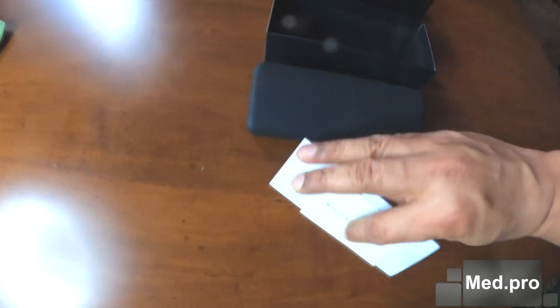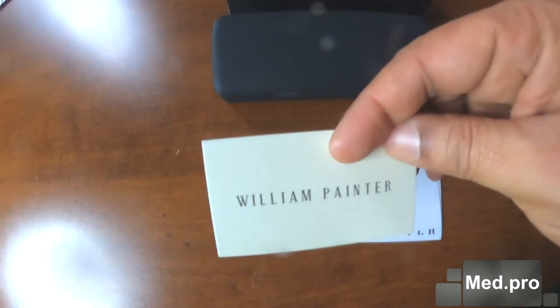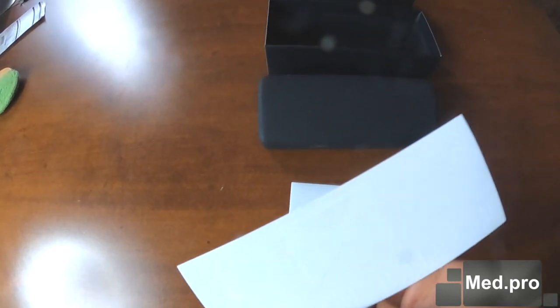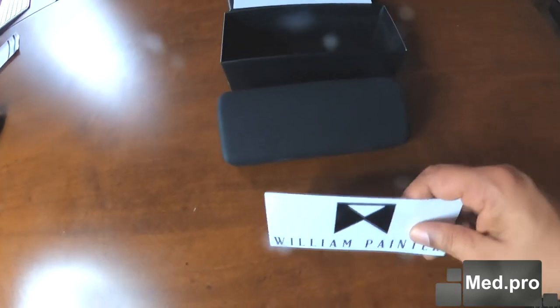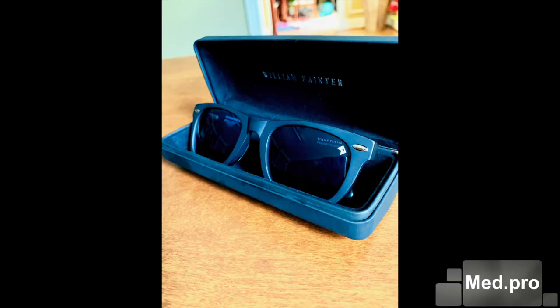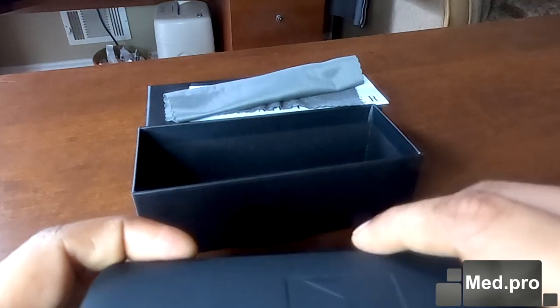When you take it out of the box, you get a welcome card from the William Painter family with their information and so forth. You also get two stickers you can put on your table, your office, or your traveling bag — or on your laptop. This is the case with a high-end quality hinge, and when you open it you'll find a lens cloth, and here it is — the William Painter Sloan.